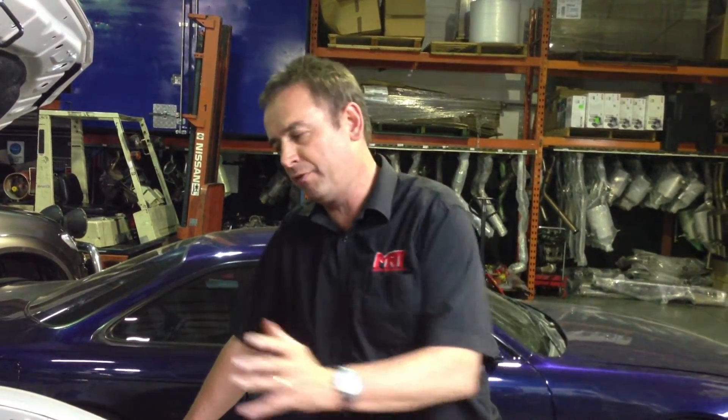Hi, I'm Brett. This is a quick video update from our workshop in Sydney about the upgrades and modifications on the Toyota 86 and Subaru BRZ. What we've got here today is the engine in its final preparation of getting the inlet manifold replaced for the supercharger system.